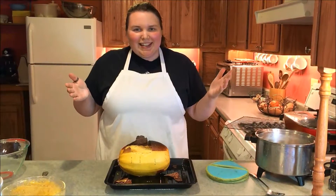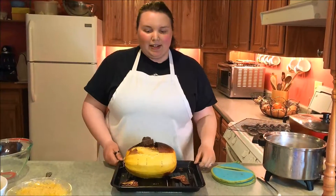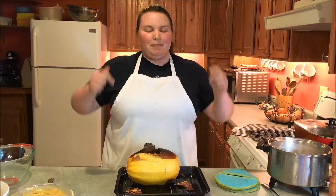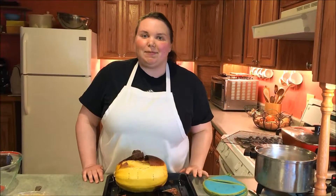I hope you guys liked this episode. Spaghetti squash is not very intimidating — it just takes a little bit of practice and you'll have it down to a science. If you liked this episode, give us a like, subscribe to the channel, and leave me a comment below if you've got something to add to the spaghetti squash conversation or if you want me to do a spaghetti squash recipe. Thanks for watching, we'll see you guys next week. Bye.